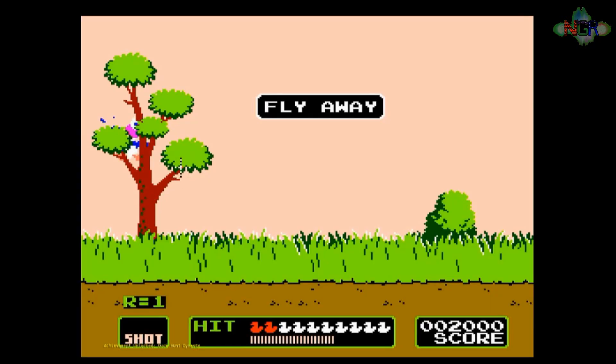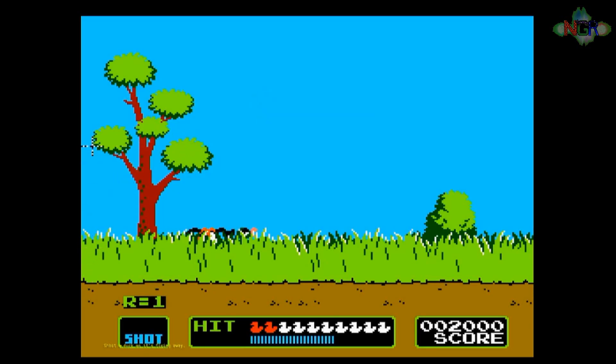There is talk of Mega Drive light gun games and things like the Nintendo Super Scope being possible, but I've yet to figure out how to do those. As soon as that becomes available I'll let you guys know. Thanks for watching — I hope that's been an interesting video for you, and I will see you next time on Noob Game Reviews.